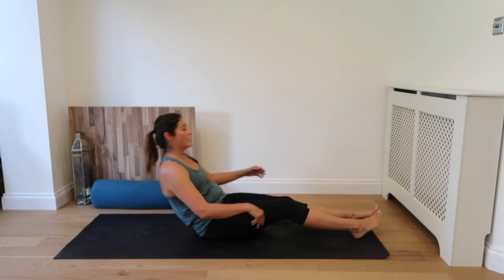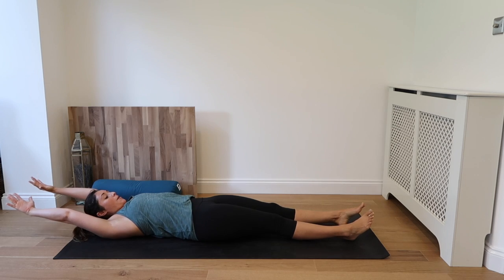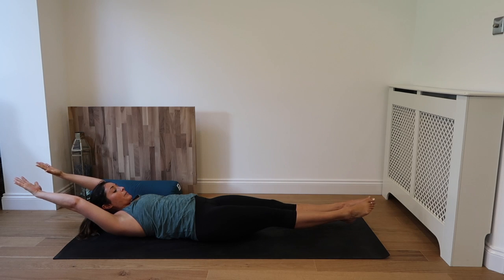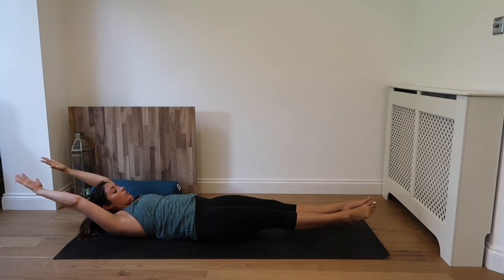Drop to your bum, lay flat to the back. Reach the hands over your head. Coming into a hollow body. So lift the feet, lift the hands, and squeeze. Inhale. And exhale. Inhale. Pushing the low back to the ground. Exhale. Squeezing and lifting.